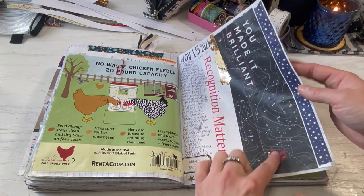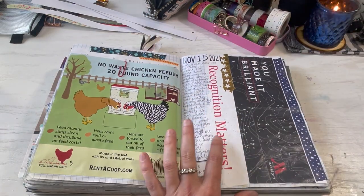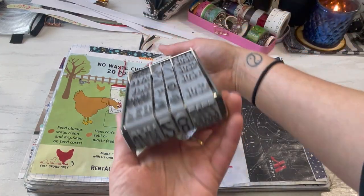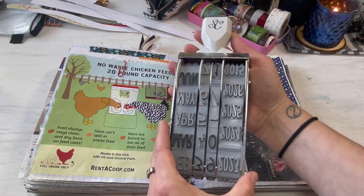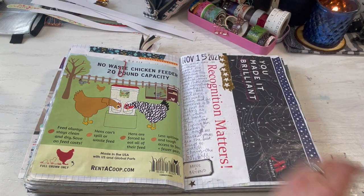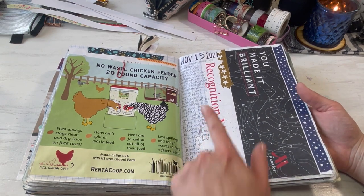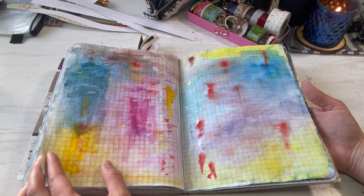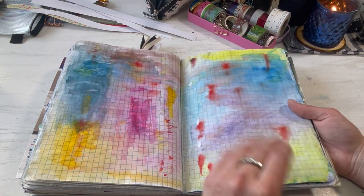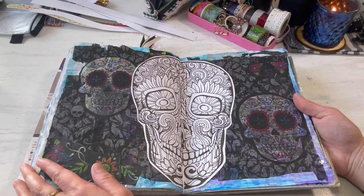This was off of the bulletin board at work. And so I just used my Mega Date Stamp from Studio Calico — I freaking love this thing, it is so huge. I really like to use that in my composition books for dating things. So I did a little bit of journaling about work. Here's just a watercolor background — I like to journal on top of these watercolor backgrounds, but I just never really got around to it.